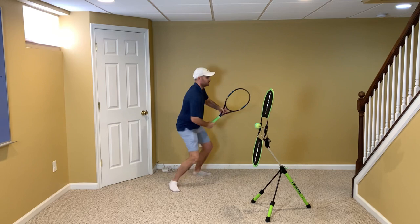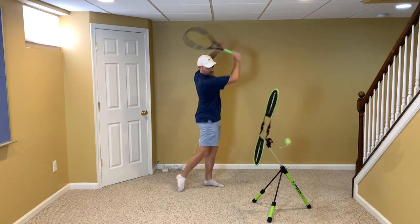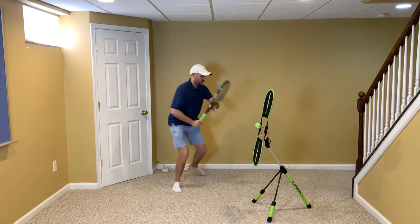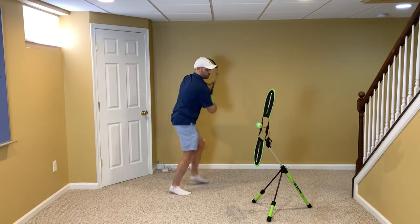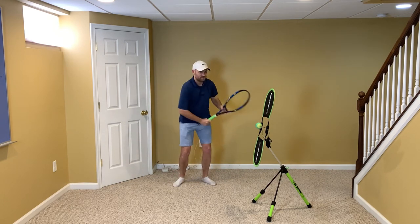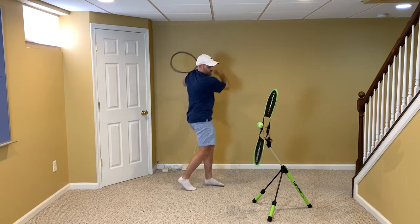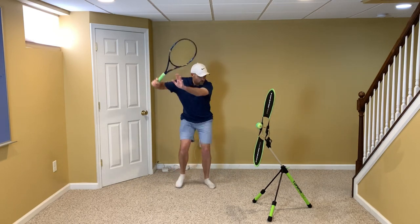You know who else is really good at this? When it comes to something that's very obvious with their technique, it's Grigor Dimitrov. So I'm reaching toward the camera — I'm hitting this way, but I'm reaching across. This coiling and then uncoiling effect into the shot is exactly what you want.